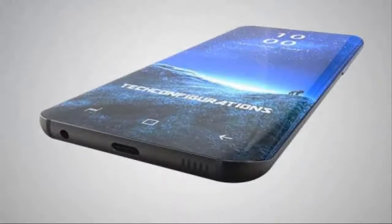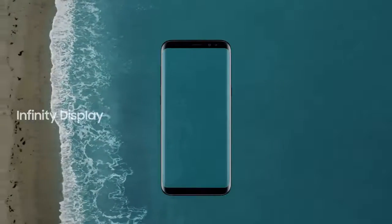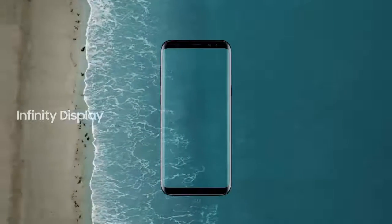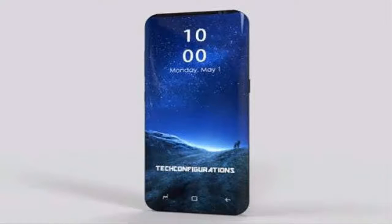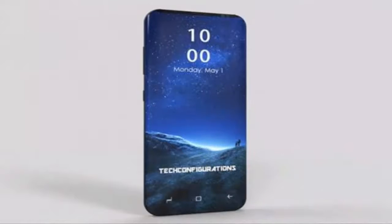First of all, let's talk about the front display. Galaxy S8, S8 Plus, and the Note 8 had the incredible infinity display, so hats off to them. The S9, S9 Plus, and Note 9's screen size will remain the same as their predecessors, so screen size won't be the problem.